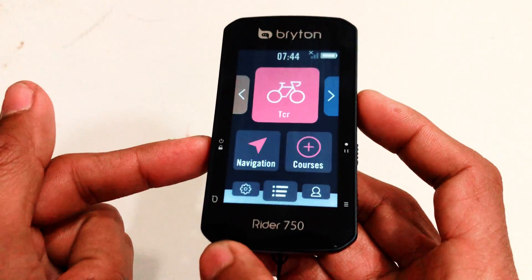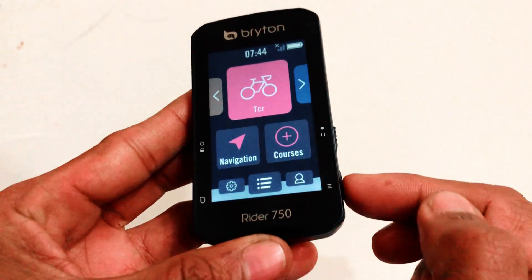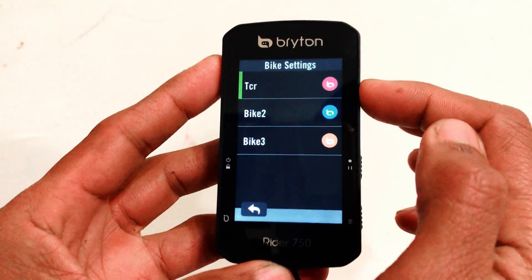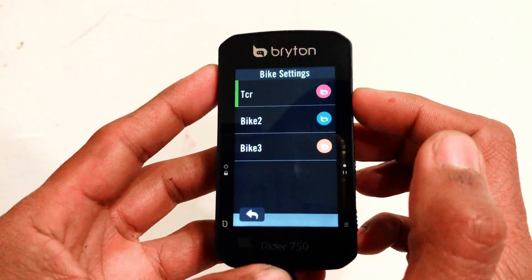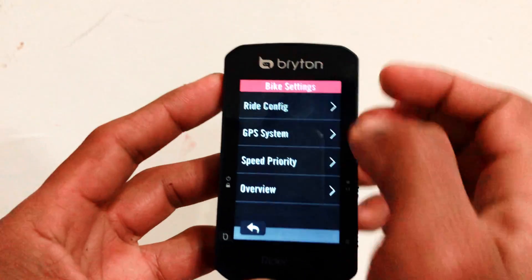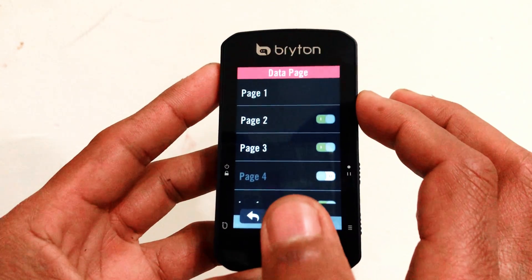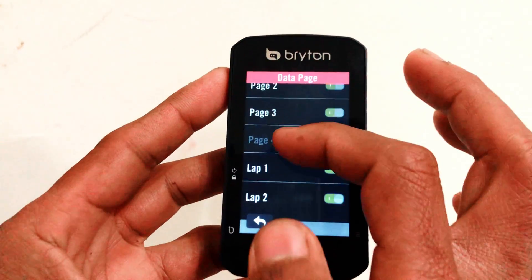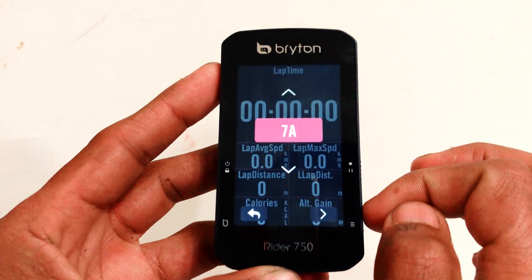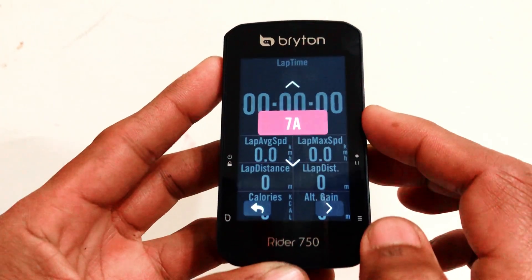Turn it on — this is the on/off and the lock button, lock/unlock button. This is the start/stop and pause button, and this is the scroll button. Click on Settings, then go to Bike Settings. Select the bike which is the one you want to change — kung anong gusto mong i-configure na data page. Click on TCR because that's my bike, and click on Ride Configuration, then Data Page. Naka-on aking page 1, page 2, and page 3. You can even turn on page 4.